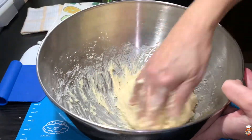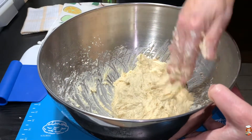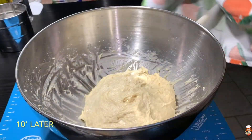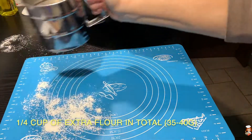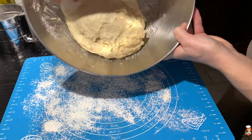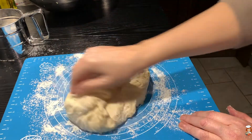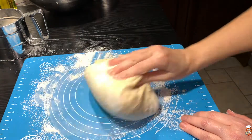After kneading for a few minutes, I still have a very soft and sticky dough. Now that everything is incorporated, I'm going to cover it up with a towel and let it rest for 10 minutes. This rest is going to make it a bit more manageable to work with. So I'm going to sprinkle some flour, take it out of my bowl, and start kneading it. I have a nice soft dough and I'm going to knead it until it becomes really smooth.